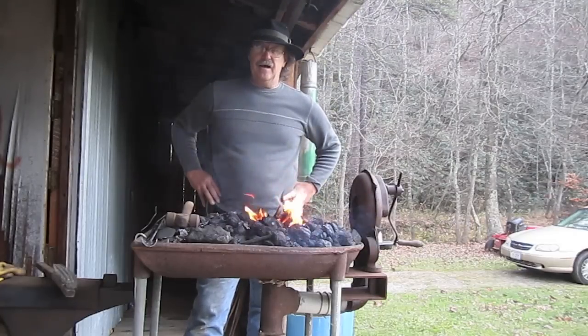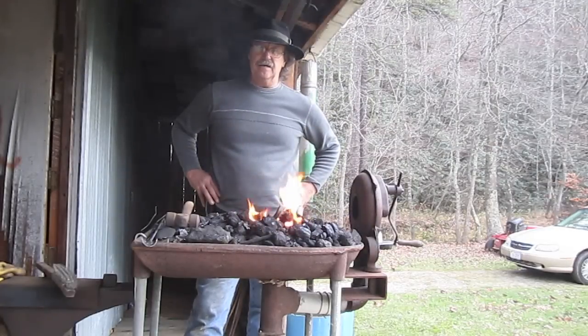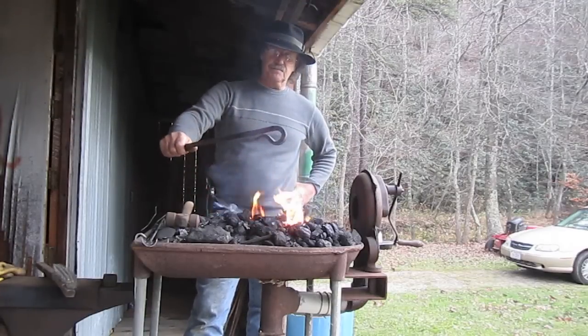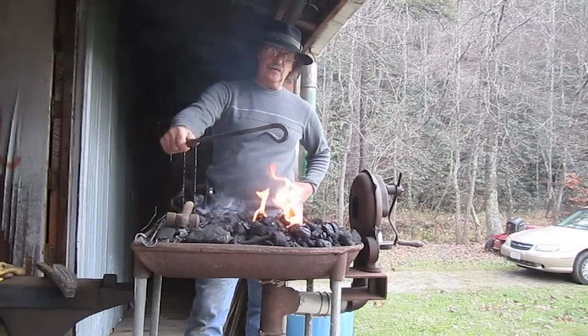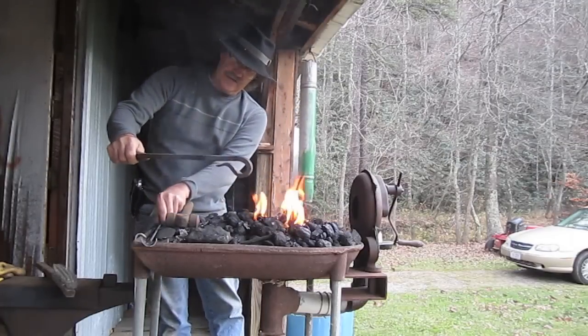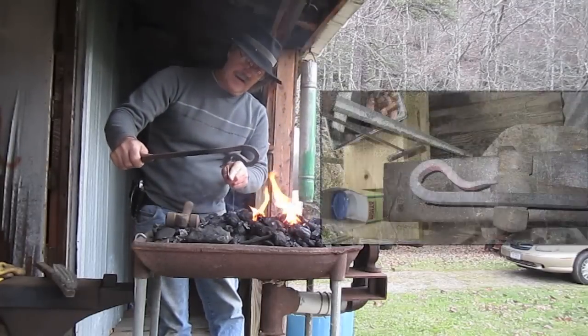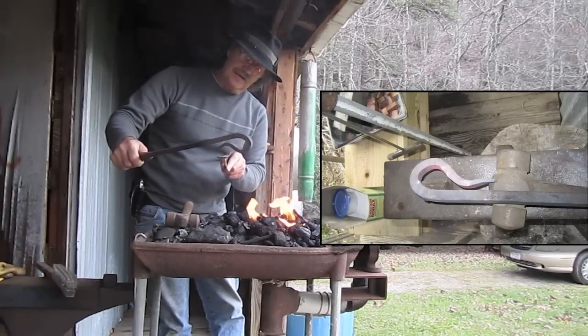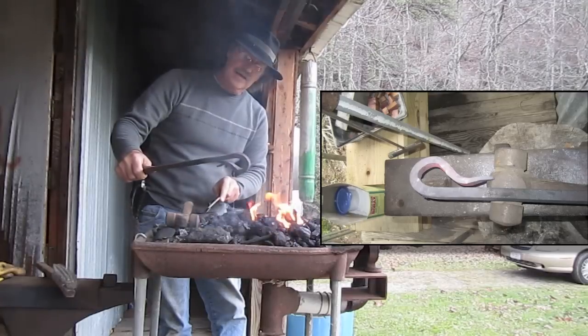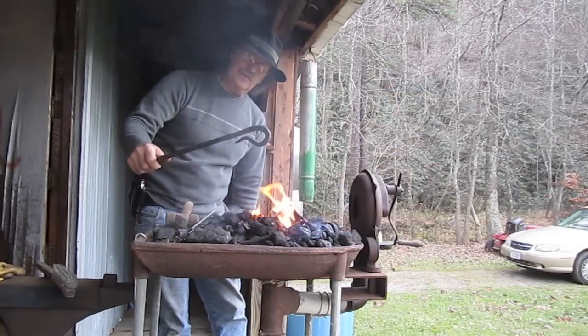Although I'm not a blacksmith, I like to try to do stuff like they used to do in the old days. Today what I'm going to do is weld a spur on the end of a poker, and that's what it looks like. You can see right there I've already got it scarfed — meaning I've hammered it out a little bit so that when I weld it down it'll lay right on there smooth, like a finished carpenter's work.